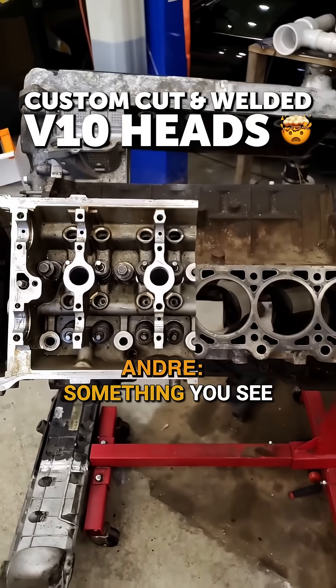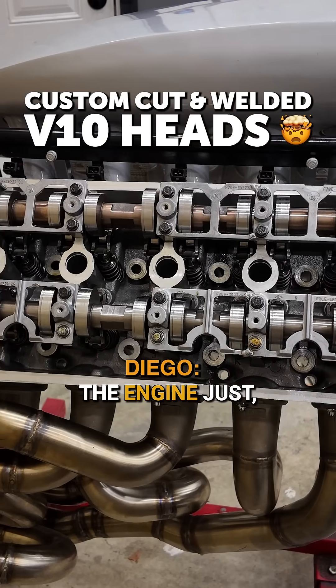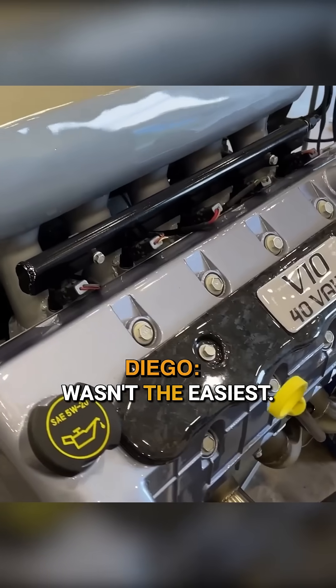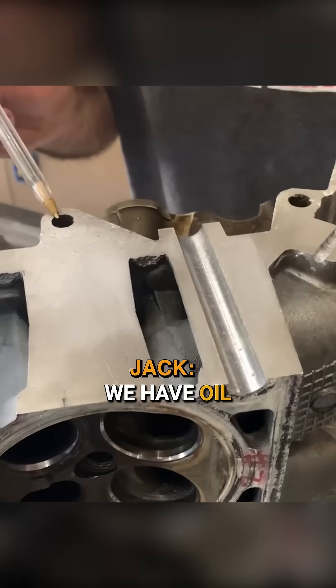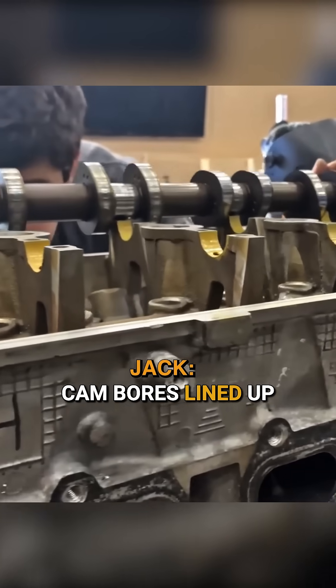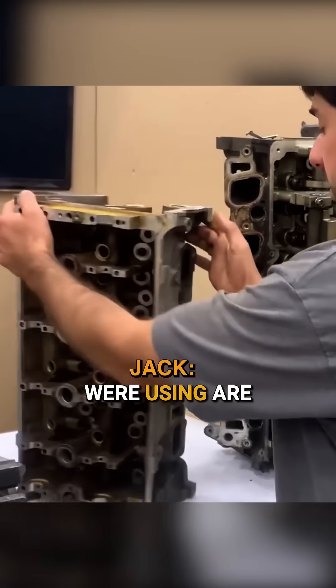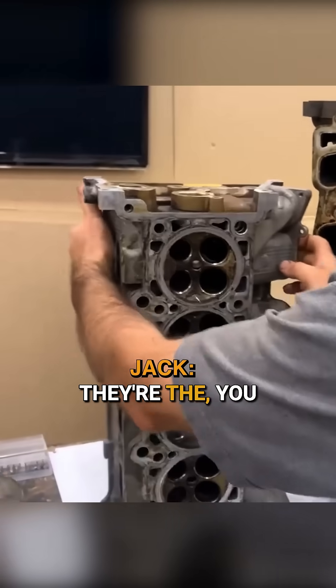We're welding some cylinder heads up — that's not something you see every day. The engine definitely wasn't the easiest. We have oil passages, coolant, and the cam bores to line up right — those were the big things. The heads we're using are from an Aviator; they're the four-valve heads that Ford had.